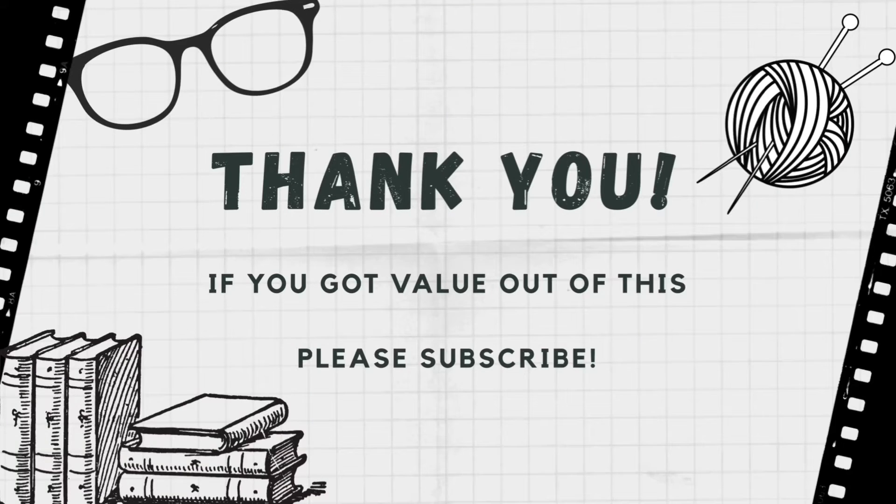So if you got value out of this, thank you for watching — go ahead and hit the like button and subscribe. I will reply to your comments so please engage, and I hope you have a wonderful day. Thank you.